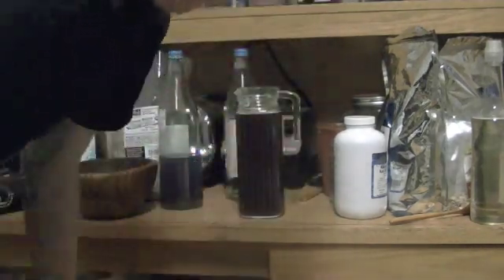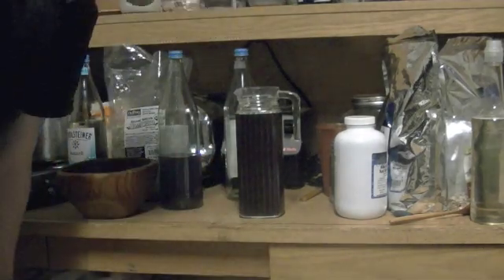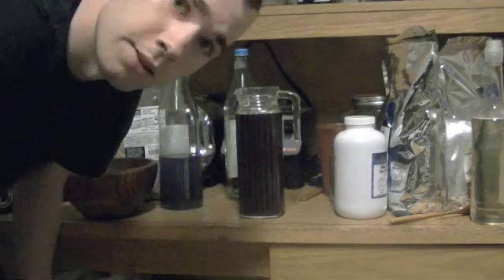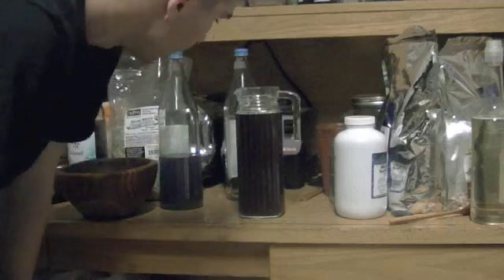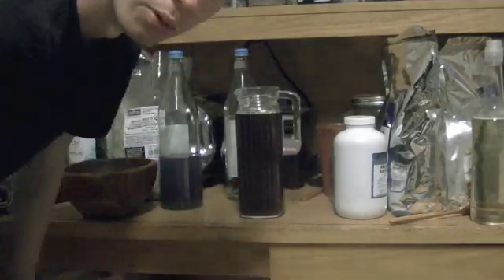But do worry about it when you put too much — don't do too much. That's how you make this stuff. You just let it brew, and then just like I've showed in other videos, you just pour a little bit in. We'll do that tomorrow.